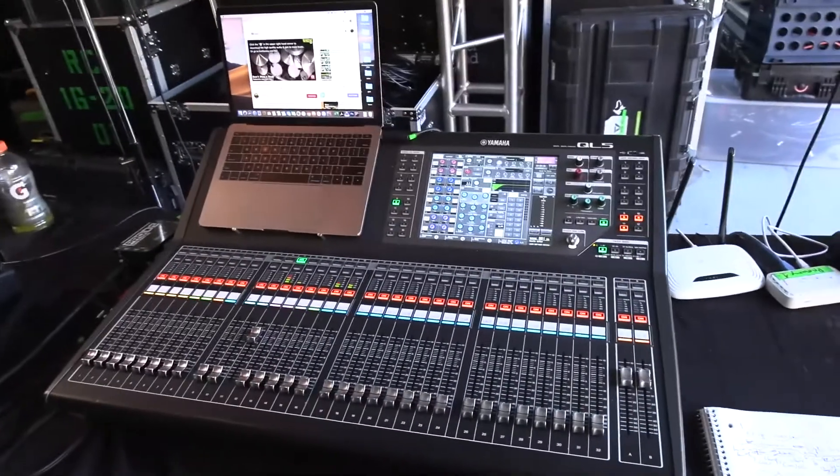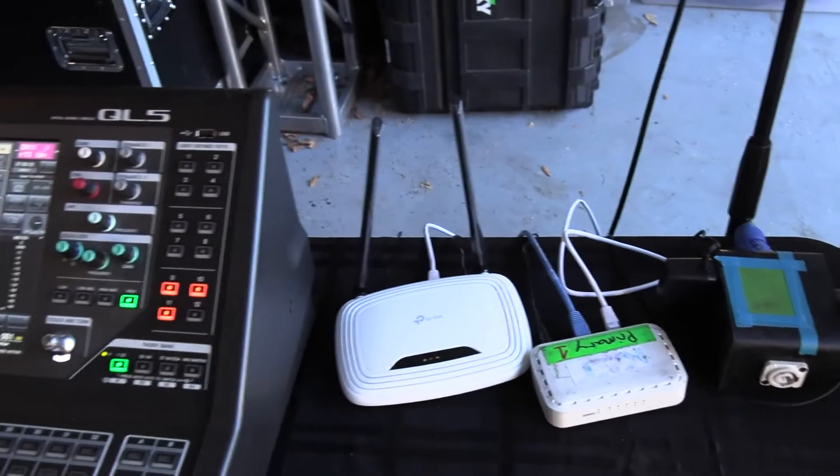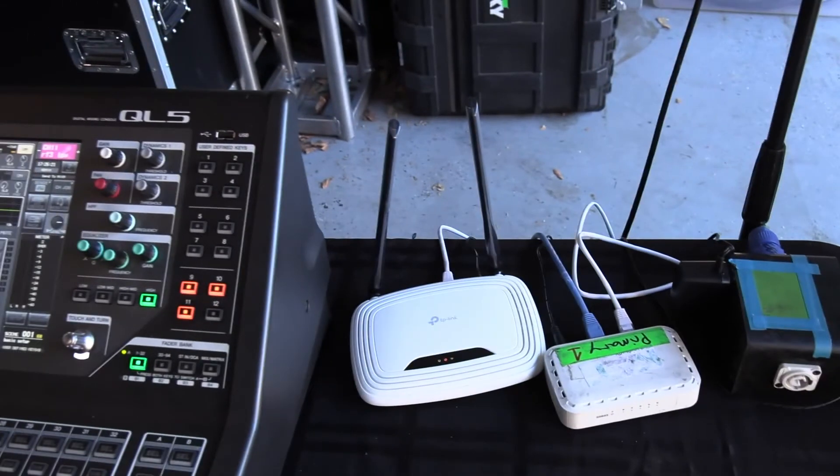Here's the console that everything is hooked up to, and there's my wireless router. In this video we are going over the Monitor Mix app, some best practices, and some things I find a lot of people miss. For a more in-depth look at how to set up a wireless network with your QL5, click the link above.